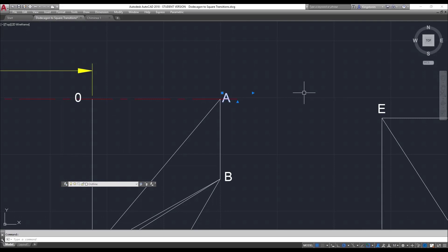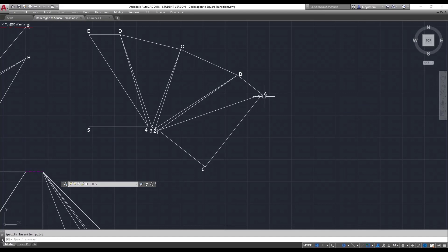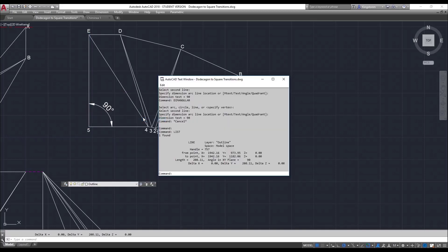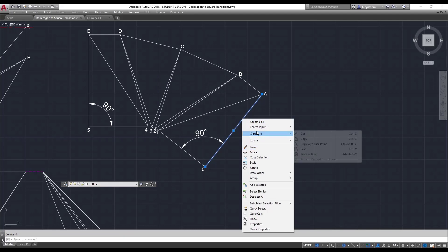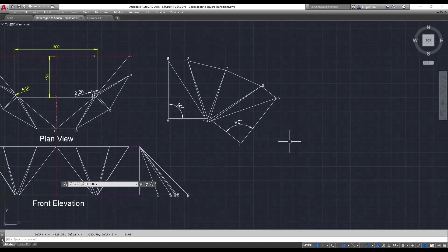Capture A, copy and paste. If our pattern is correct — checking with dim angle — this angle here should be 90 degrees, which it is. This angle here should be 90, which it is. This distance here has a list length of 208.11, which was correct. So there's our quarter pattern.